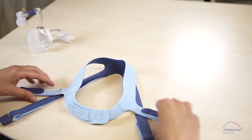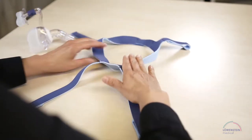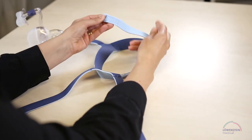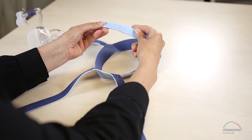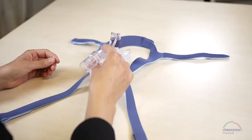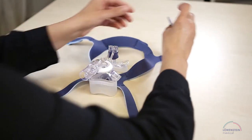For simple and correct assembly of the straps, lay the headgear with the light blue side down on the table. Look at the tabs to make sure that the correct color is in the right place. Place the mask on the headgear and connect all four ends with the mask.